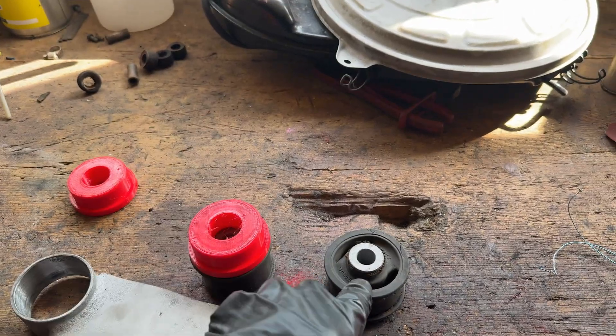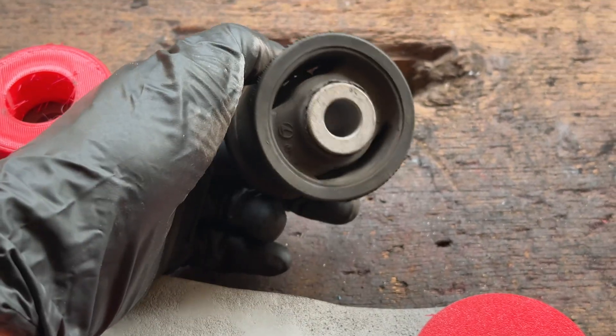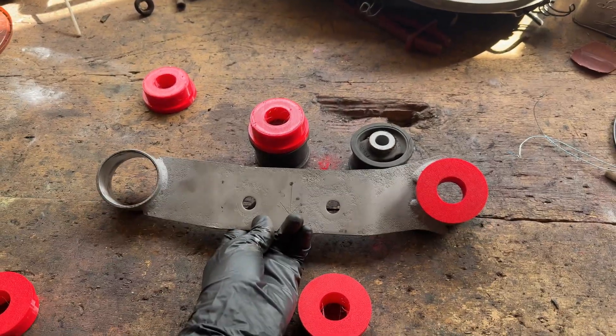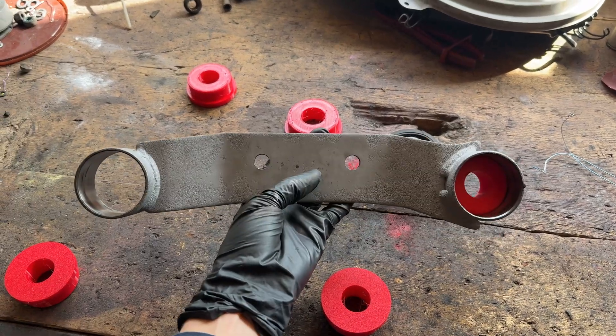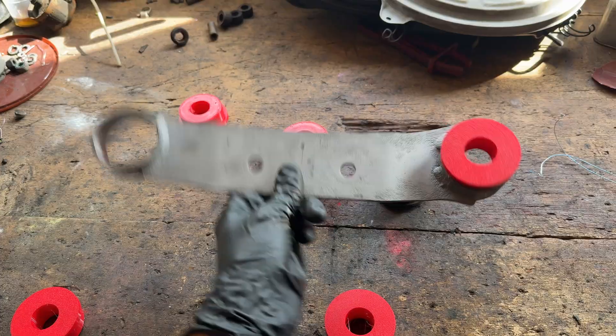Now the job is to get this metal sleeve out of the bushing so I can reuse that thing. And we need to change the color on this, or we need to add some paint. And if you've seen any of my previous videos, you know that this is going to be powder-coated. Let's go!